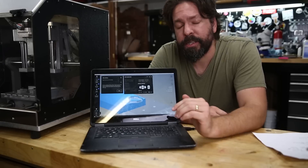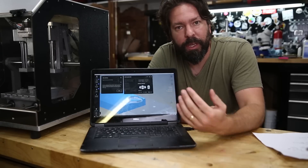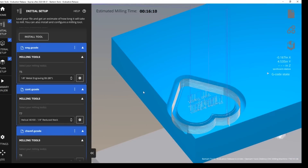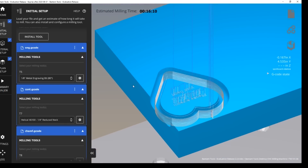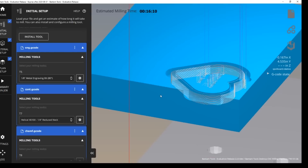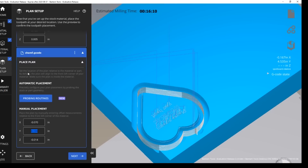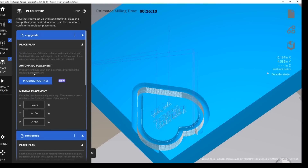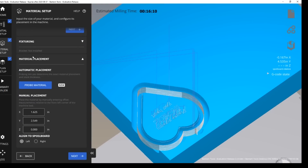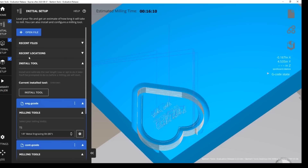The software has several nice features, like the ability to preview the job in the stock, placed on a preview of the machine itself — that's kind of nice. It's got built-in ability to generate toolpaths for things like SVGs. So if you were to design in Illustrator or something like that, you could bring it directly into the software and you don't have to generate CAM yourself. It can do that for you.